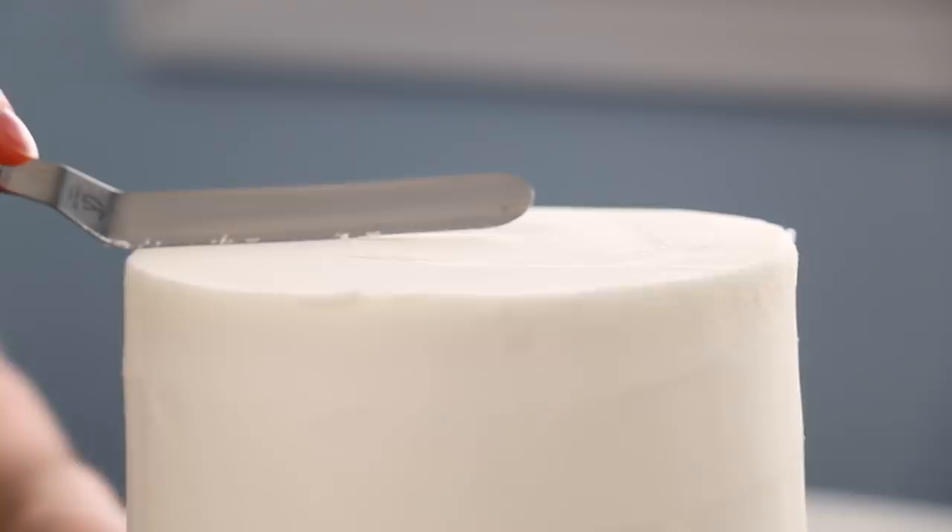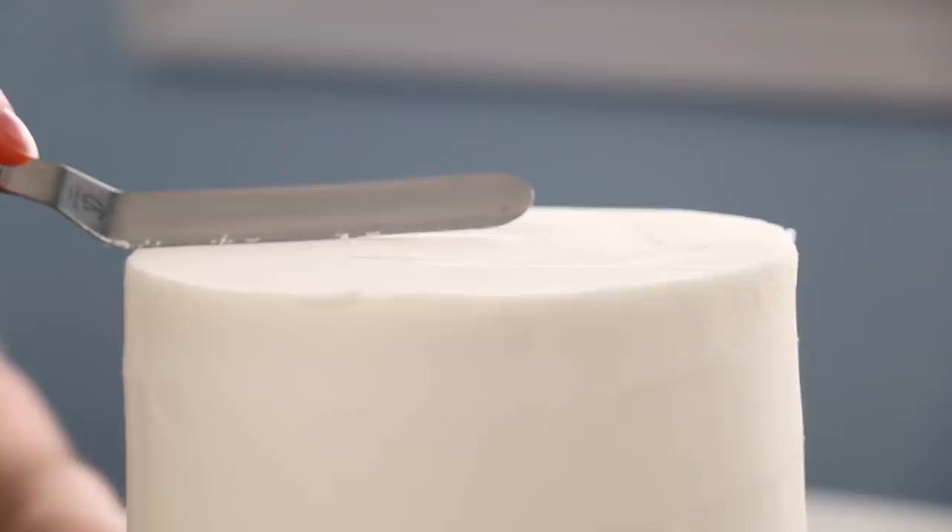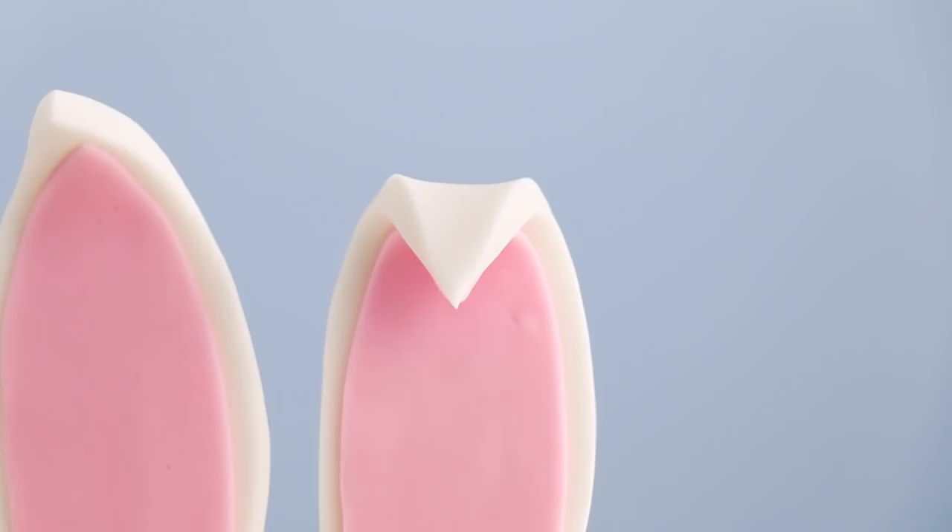First things first, we need to make those ears because they are gigantic and tall. The fondant is floppy and these need to stand stiff, so I'm going to make them now. In order for our fondant to dry hard, I'm going to add some Tylose powder into it. You can also use gum paste.